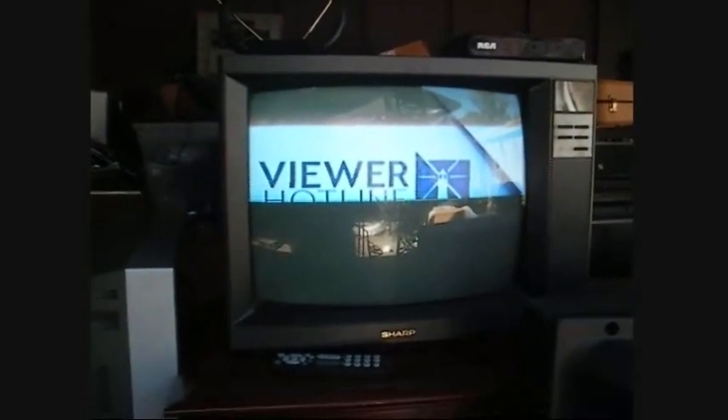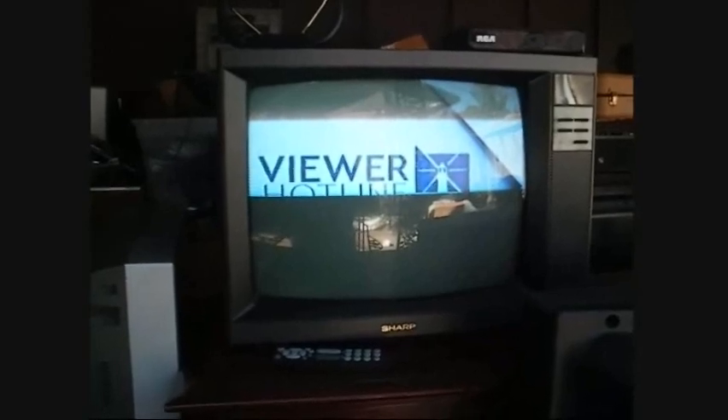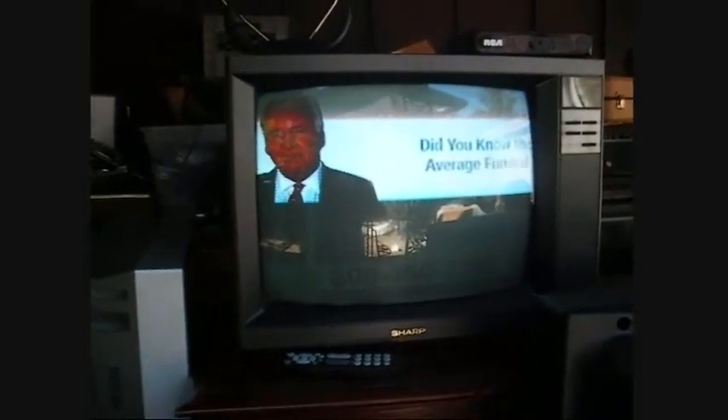Just to give you a little history of this set: a couple of months ago I was given this TV, along with two other sets at an estate sale, after they didn't sell.